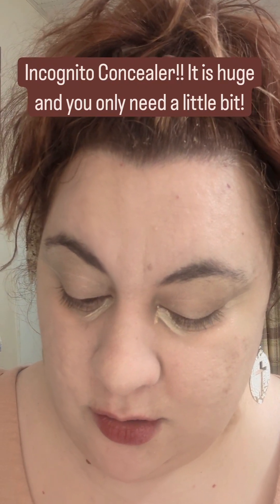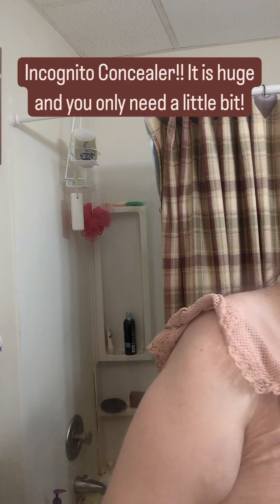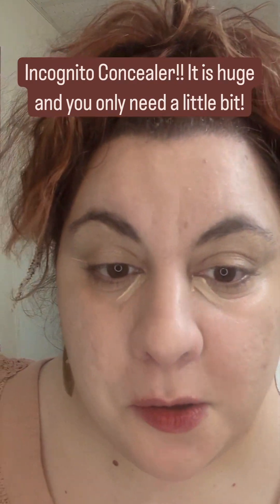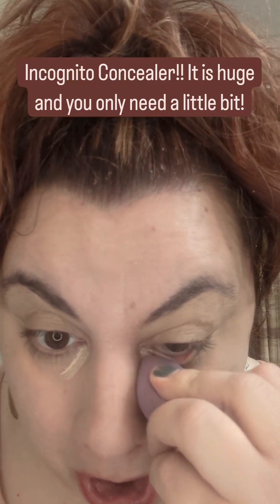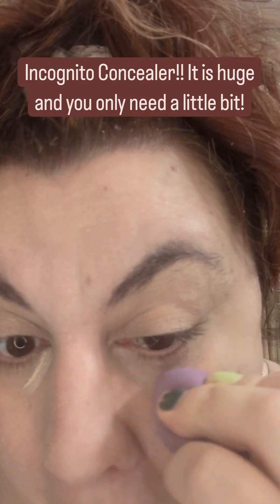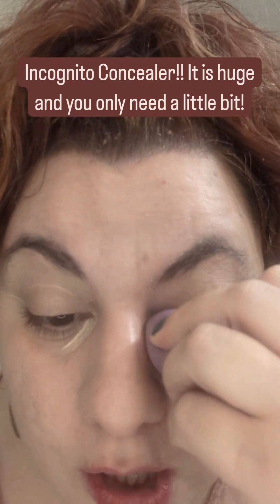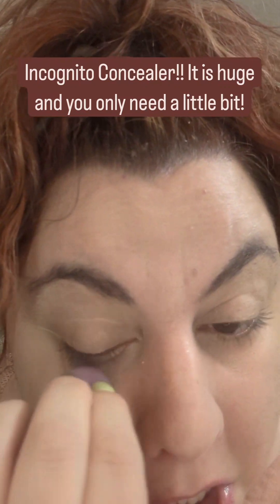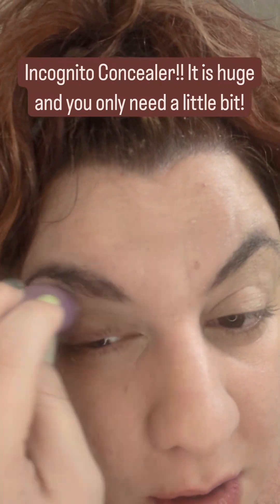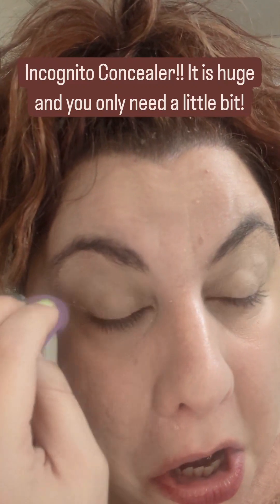Next I am going to blend it. I do use a Beauty Blender for my eyes — I just find it easier and a little more gentle for my eyes. And I do put it on top too because I do get a little bit of darkness around my eyes and I need to cover that up. This does a great job of covering that.